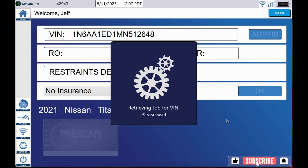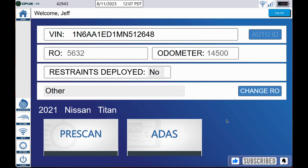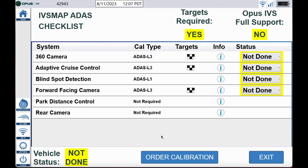Here from the main screen you can see we have pre-scan in the lower left corner and we have the ADAS tab. I like to tell everybody, before you start the pre-scan — you're at the vehicle, you can see the damages — let's identify what the vehicle is equipped with. Go ahead and click the ADAS tab.